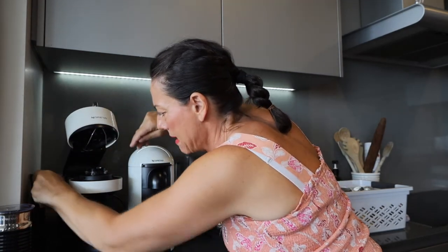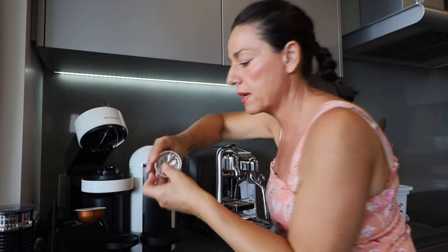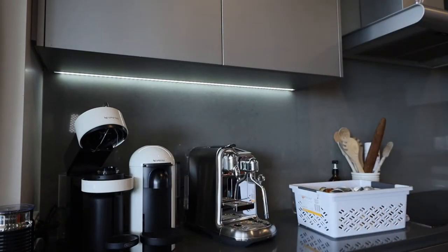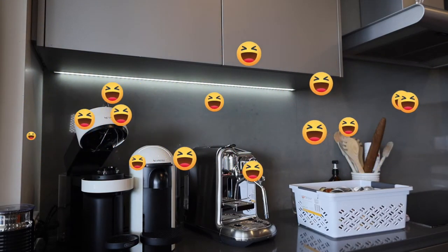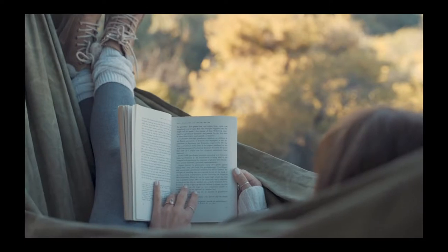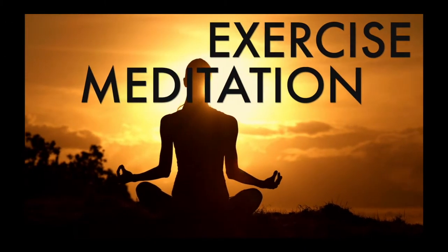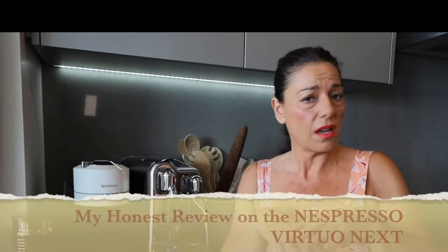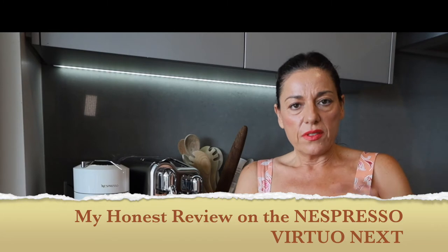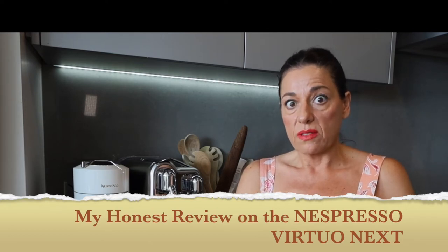Welcome back to my channel. As you know, I am a coffee lover — I have cut down from eight coffees to literally two a day now, so I really enjoy my coffees. Today is going to be a different day: I'm going to test a couple of different pods of coffee. I have my La Mazzucca coffee machine and I love my first coffee with that machine, it is just incredible.